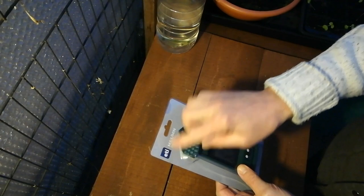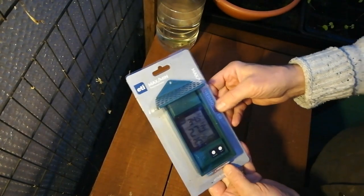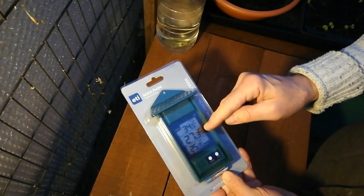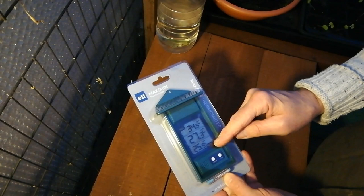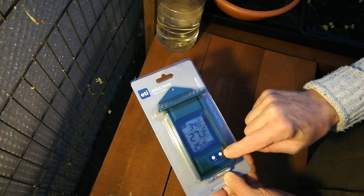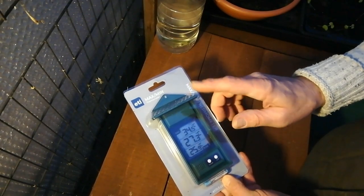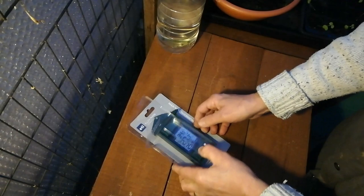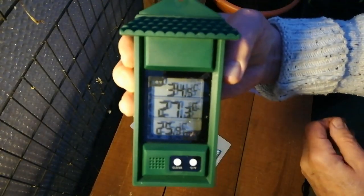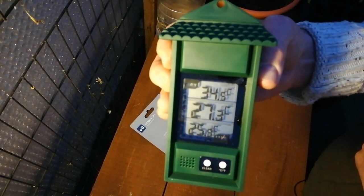It's manufactured by ETI, and I like this particular one because it's a three-function thermometer — it shows you the maximum temperature, the current temperature, and the minimum temperature. It's got a clear button for resetting the screen and a centigrade/fahrenheit selector depending on what temperature style you want. We'll just open this and see what we've got here. We remove the plastic cover and it's got a plastic film on it, which has some printed figures giving you an indication of what it shows.